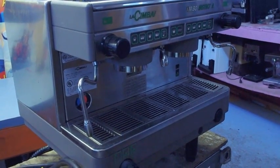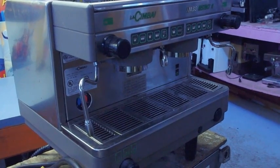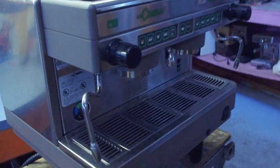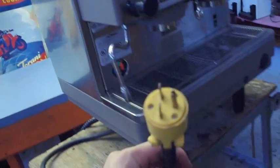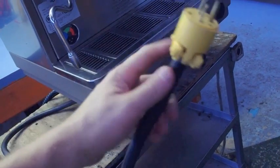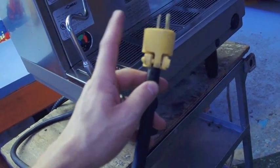We're going to do a demonstration — a little instruction video for this La Cimbali machine. First thing: the machine is 220, so you're going to need to get a 220 plug. We don't send it with the plugs because we don't know what your receptacle looks like.